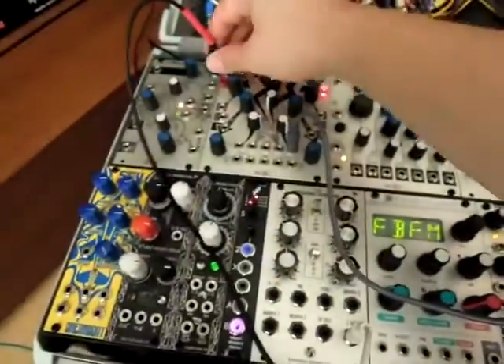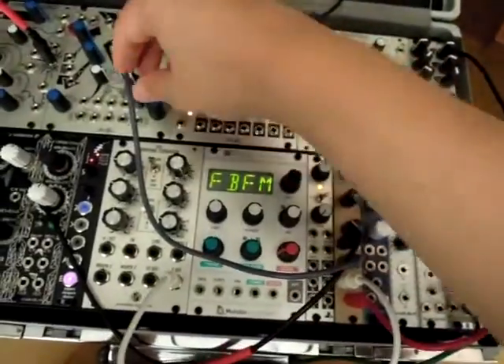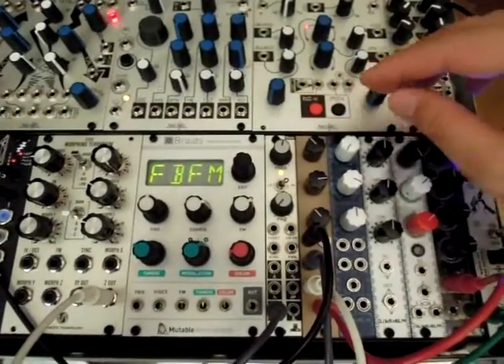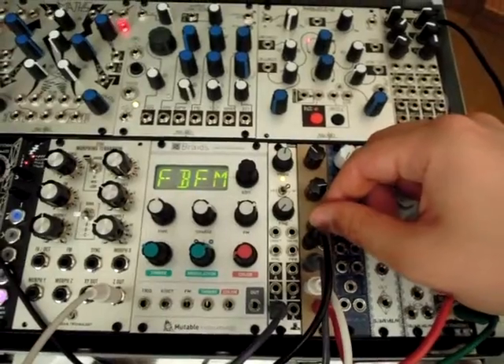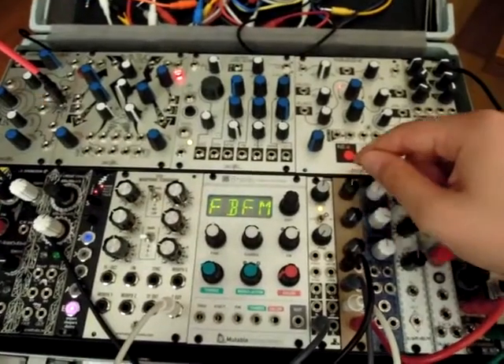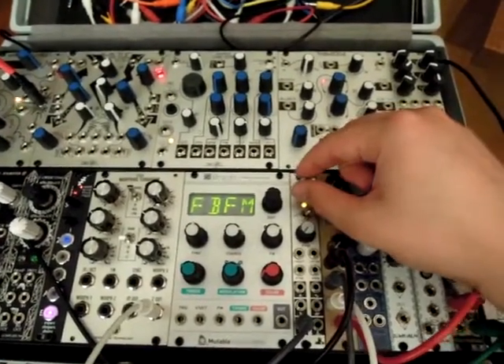Let's listen to the ring mod of the Wogglebug, and the square wave from the Dixie. There's the Wogglebug, and there's our square wave.